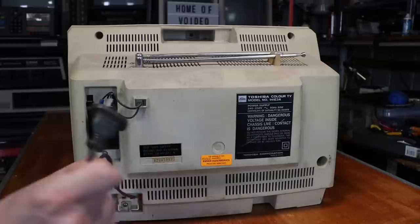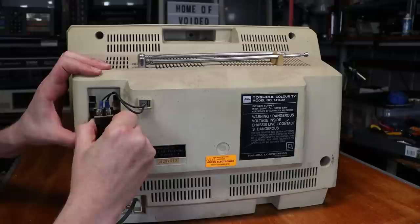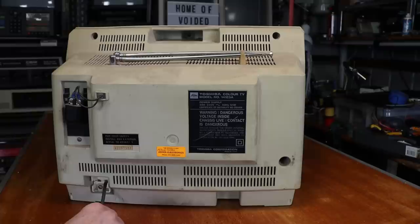The sides of the machine have pretty much nothing going on. Around the back we have our hardwired power cable, the wiring to the rabbit ears on top, and our antenna input. This television was obviously once serviced by Anden Electronics — and yes, that is a local Canberra phone number. As you can see, it is a Toshiba Color TV model number 141E3A, warning dangerous voltage inside, made in Japan.